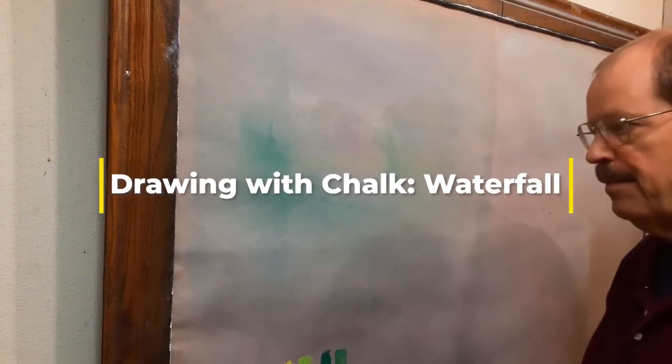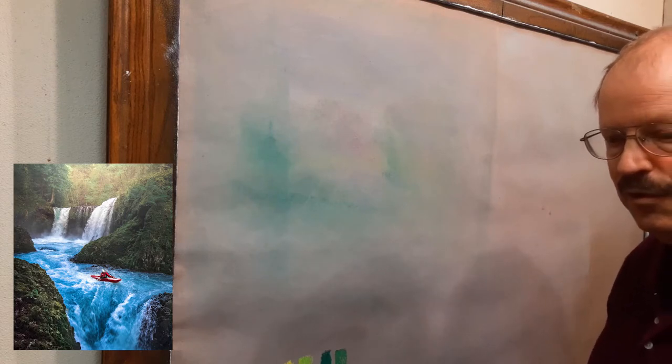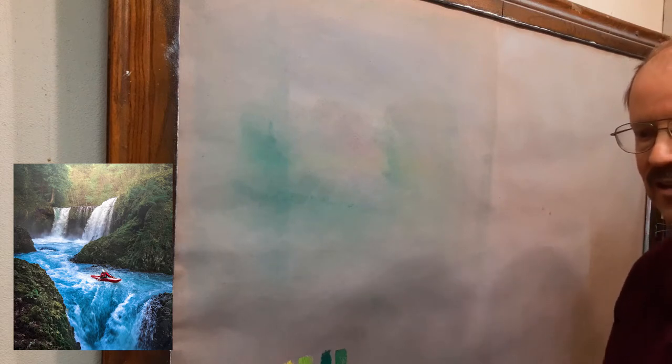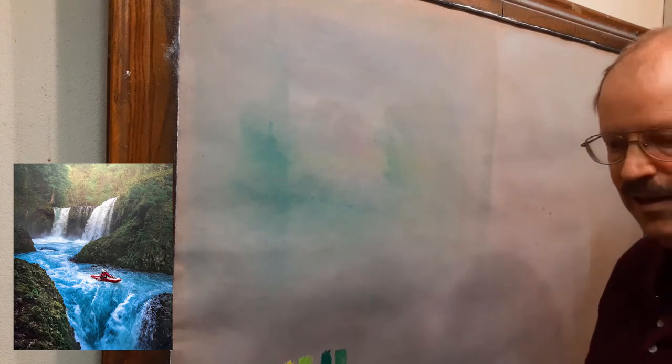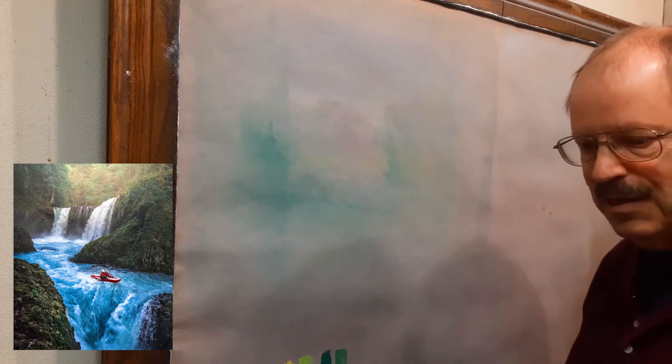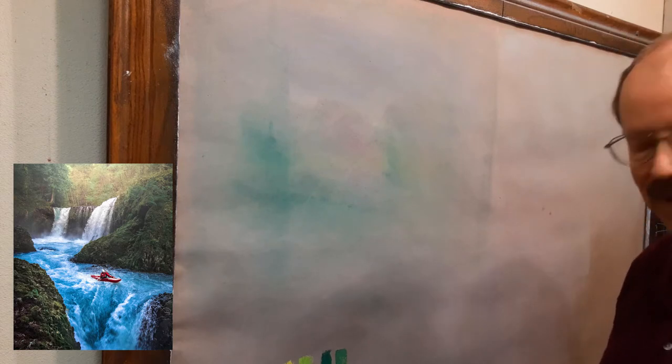We're going to be doing some chalk art today, and you can see the picture I'm going to be working from on the screen. This is kind of improvisational - I haven't planned anything out. I've got a photograph that I really like, just a beautiful waterfall that is cascading, with dark green trees and light green trees and a little light source, and a very brave kayaker who I don't think I'd want to be in his or her place. It looks pretty scary to me.